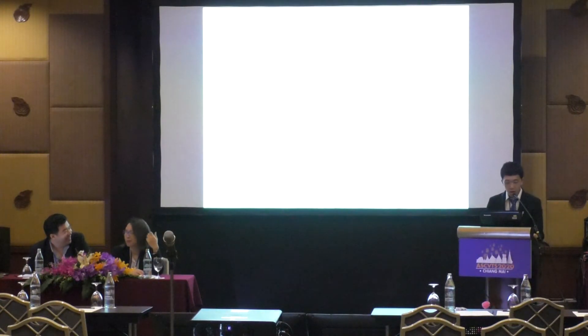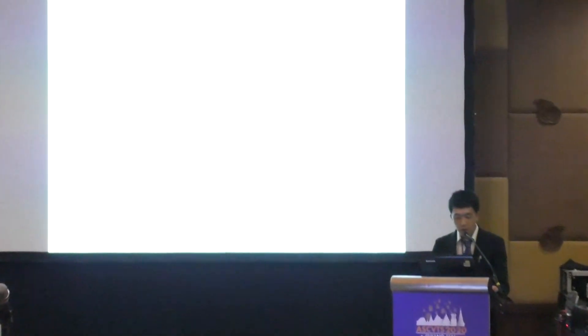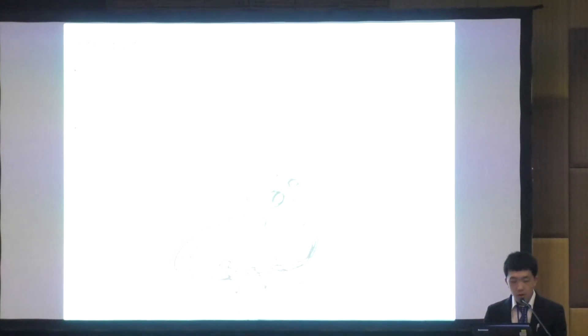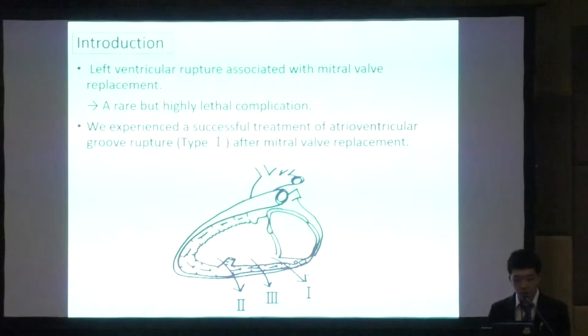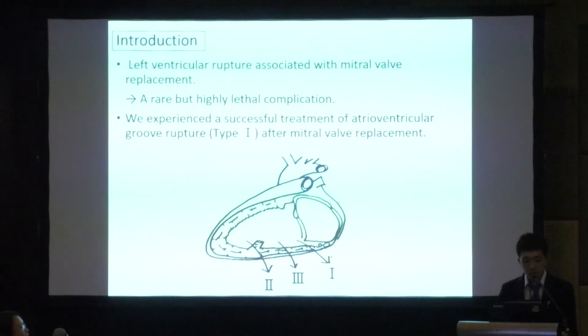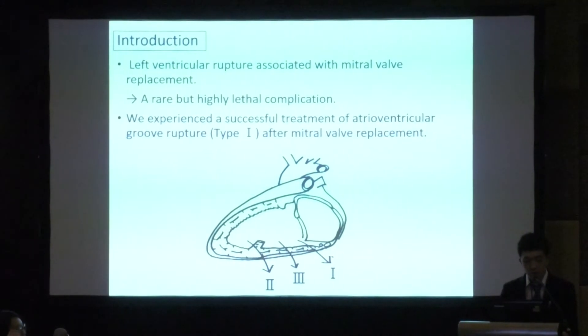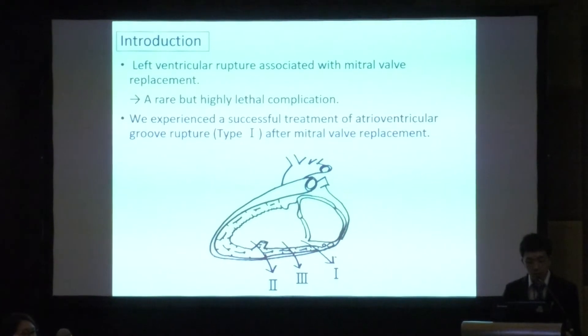I am a Japanese fellow at Lampang Hospital and this is a case report. Left ventricular rupture associated with mitral valve replacement is a fatal complication. These injuries have been classified into three types based on location: Type 1 rupture is located in the posterior atrioventricular groove; Type 2 is in the posterior ventricular wall at the base of the papillary muscle; and Type 3 is between Types 1 and 2.